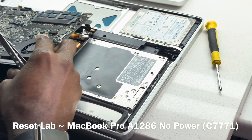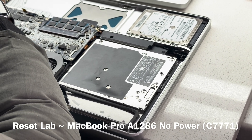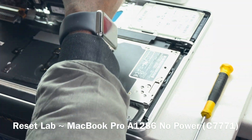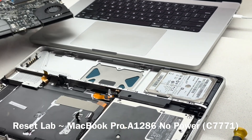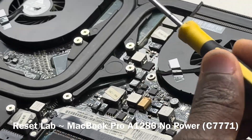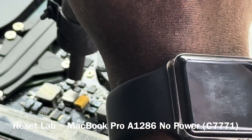The battery connector is going to be stuck to it, so we have to disconnect the battery from the other side. Now we can put the shell aside. So this is our C7771 cap here. What you want to do is slightly heat up the cap and see if that will solve the issue.